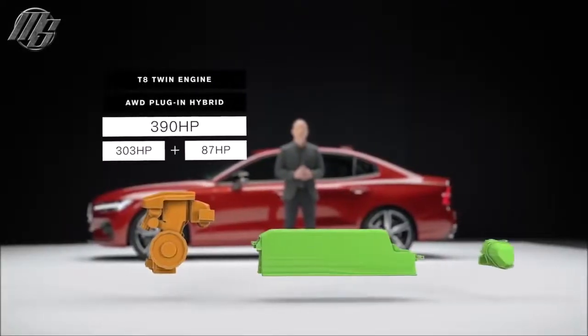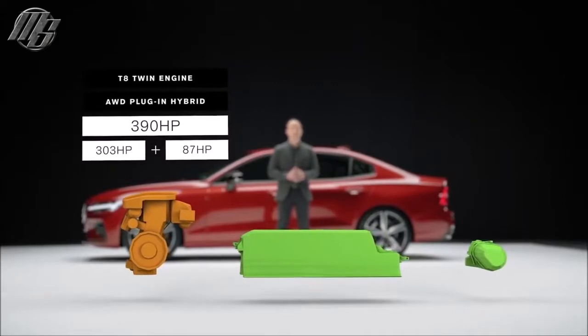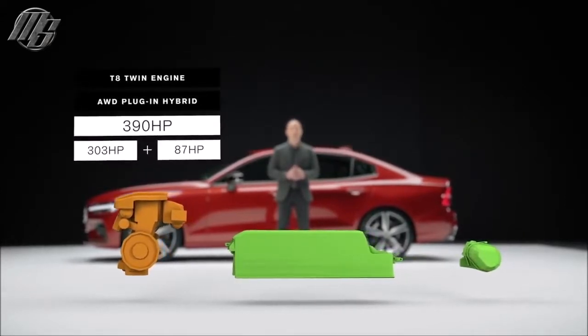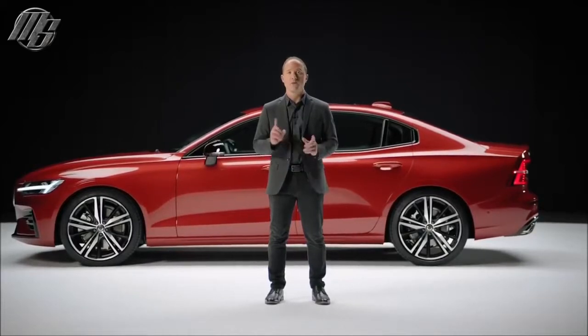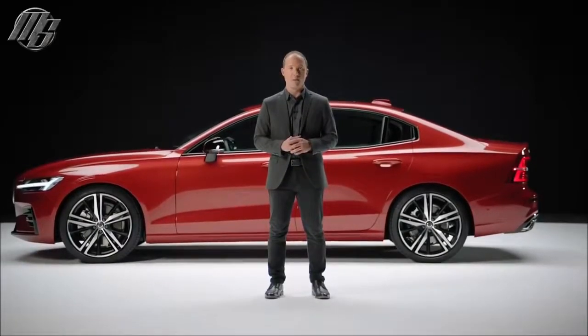The S60 will also come with the powerful Volvo T8 twin engine — a plug-in hybrid with a combined power output. Later on, there will also be a T6 twin engine hybrid available.